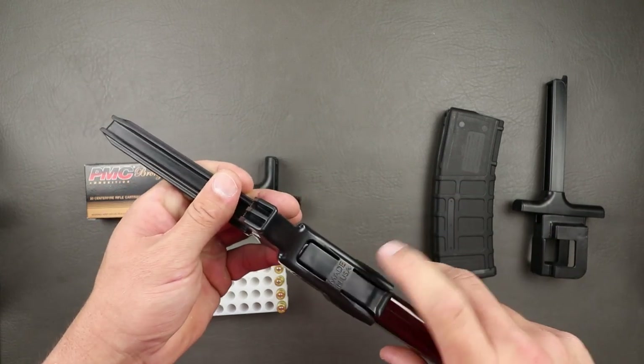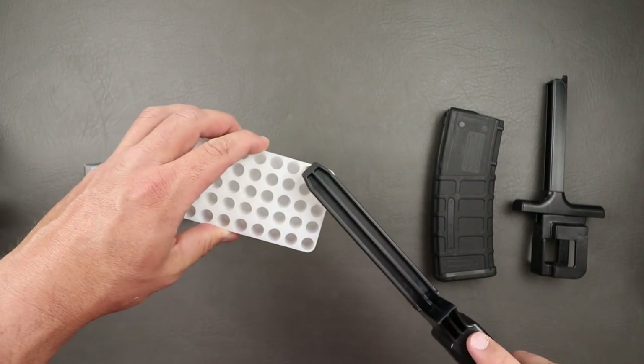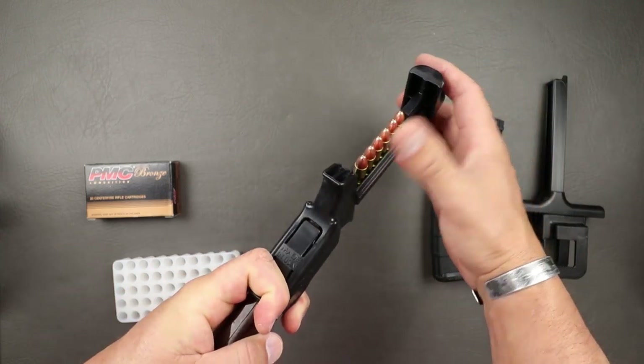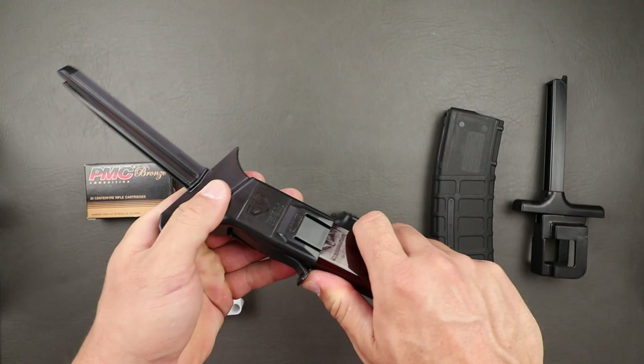I've been hesitant to try different speed loaders over the years because I just didn't find the cost-benefit ratio there for me. I don't have little delicate fingers and I load my ammo by hand most of the time. That was the case until late 2018, when I started paying attention to some of the speed loaders that were new on the market, especially from ETS Group. I bought one because it was pretty affordable and a buddy had one and said it was really good.